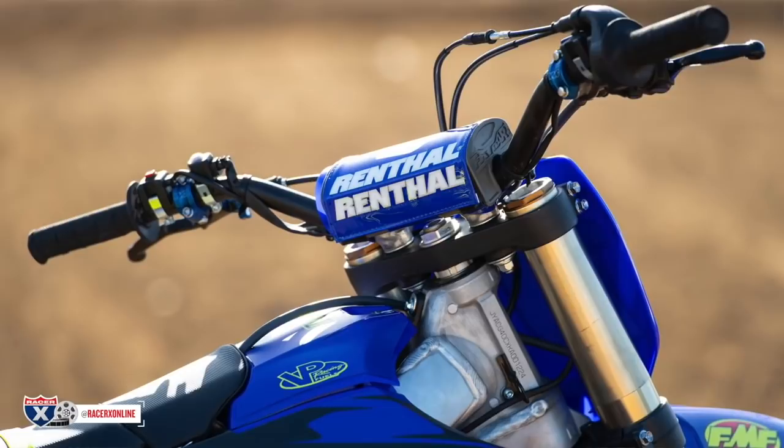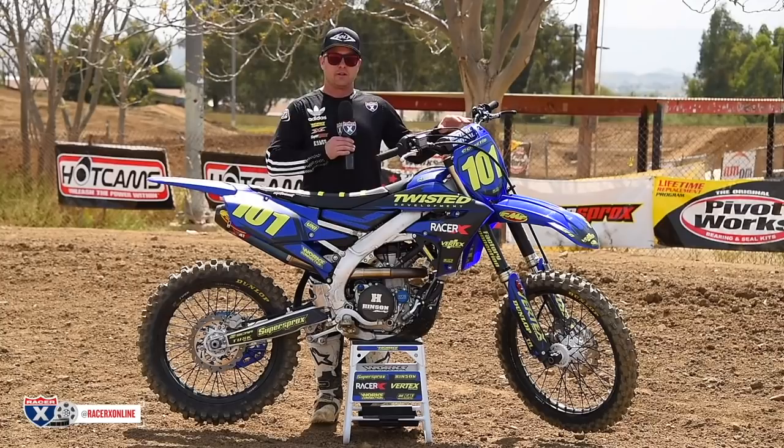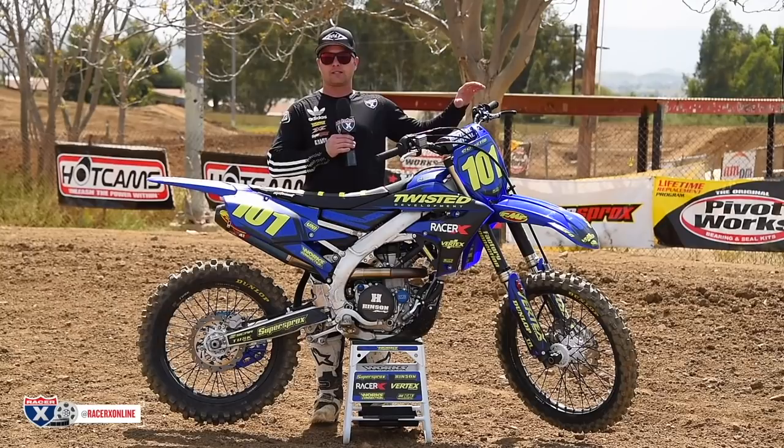For the handlebars, we went to a Renthal 603, which is a cool bend. Handlebars are so personal — it's kind of up to what you like. This was a really good bend for me. I typically like something a little flatter, but on the Yamaha, because it's got such a low bar mount position, I actually like something with a little rise. So this is a really good complement to this bike.